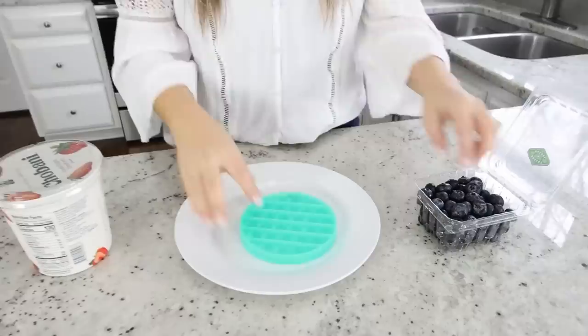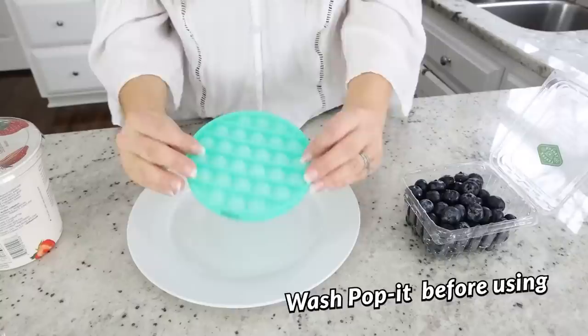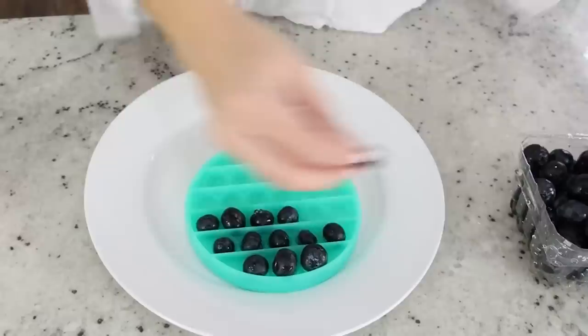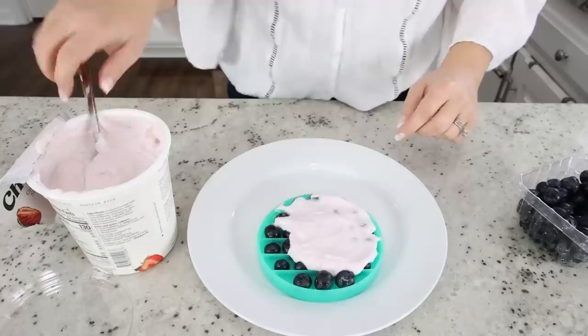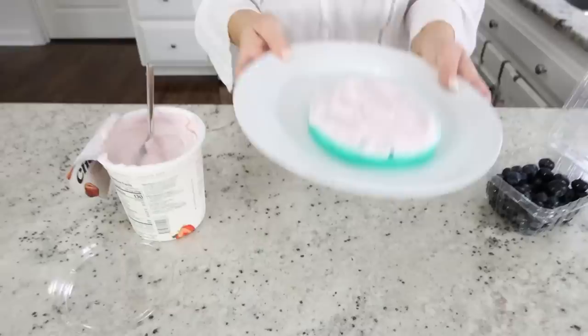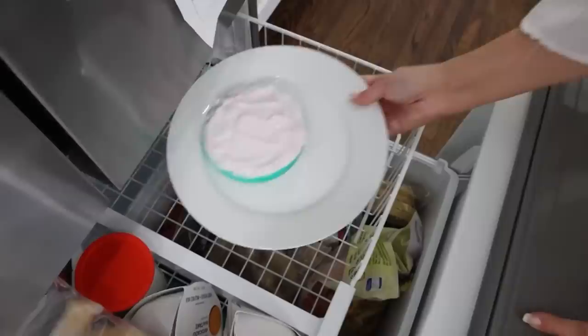If you have kids or grandkids who are obsessed with pop-its, here is a really fun snack to try for them. You need a pop-it, some blueberries or other fruit, and any kind of yogurt. Start by putting the blueberries in each of the pop-it holes, making sure they're all popped down the same way. Then take your yogurt and spread it across the top. Put the pop-it in the freezer until it sets up and is completely frozen.